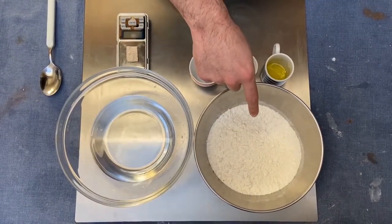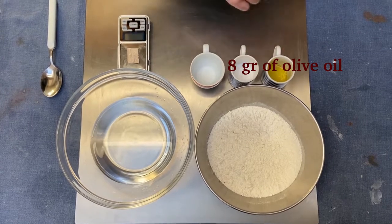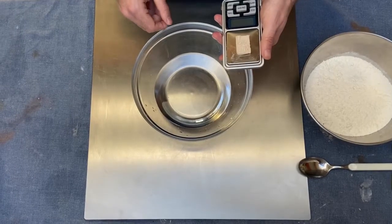These are the ingredients for one baking tray: 474 grams of type 0 flour Caputo Nuvola, 380 grams of water, 8 grams of olive oil, 8 grams of salt, 3 grams of sugar, and 3 grams of brewer's yeast.